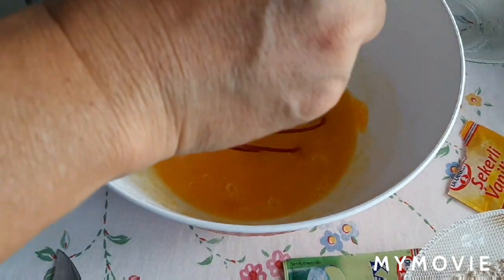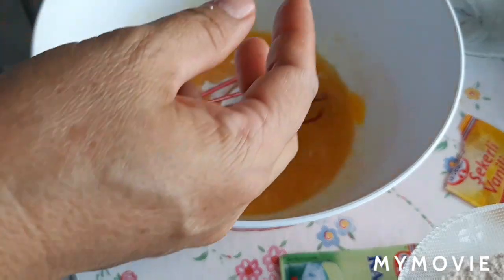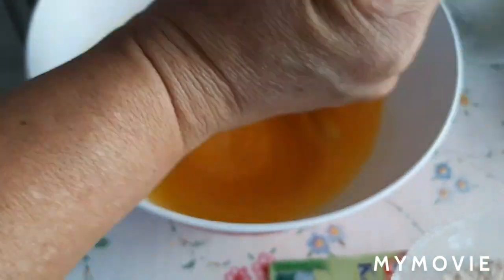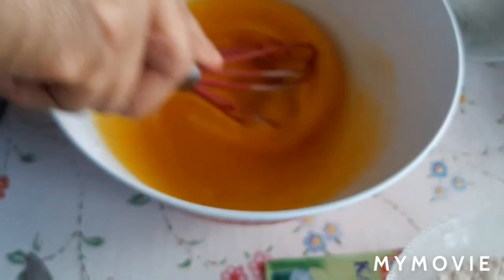Manual-manual. I-aano natin yung vanilla natin — kung may essence kayo pwede, extract pwede rin. Mix muna natin sya ng maayos para ma-melted yung ating sugar. Pero pagka-mixer ito, mabilis lang guys.